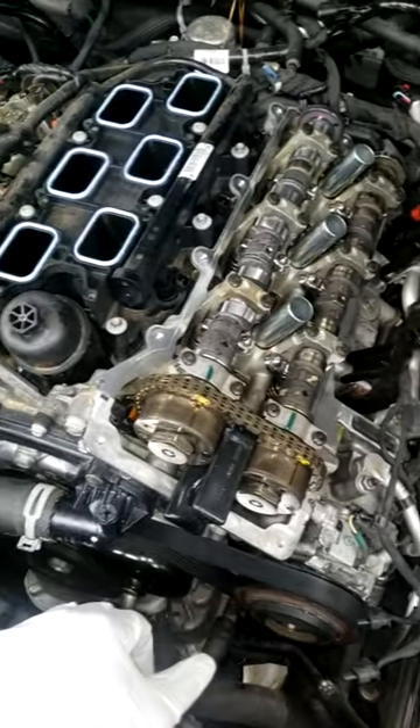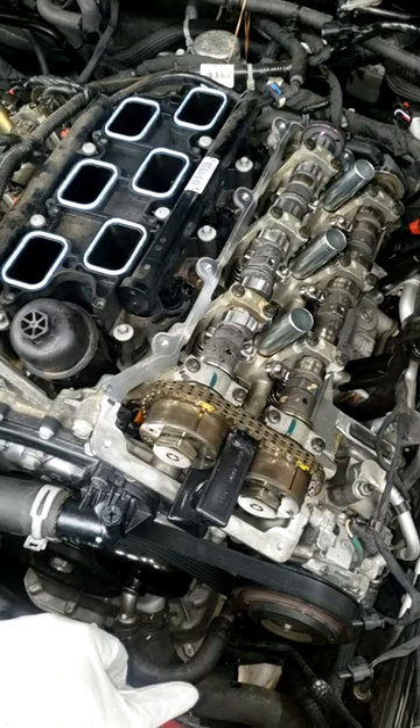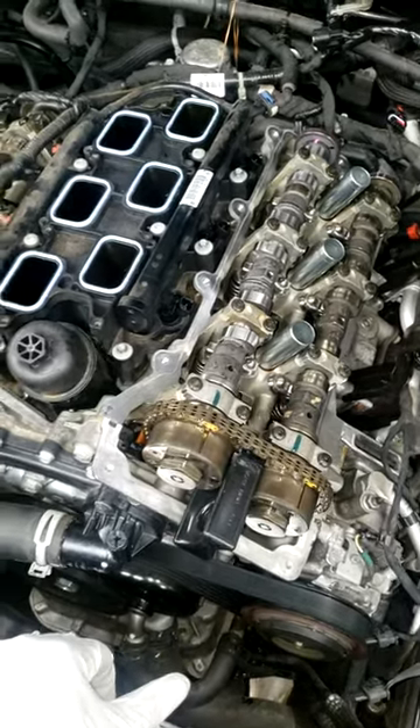It's a dual-stage oil pump, so depending on the RPM would dictate that. Y'all stay tuned.